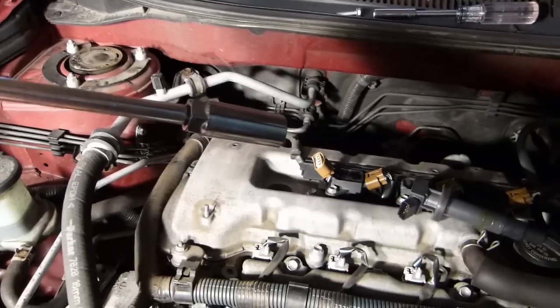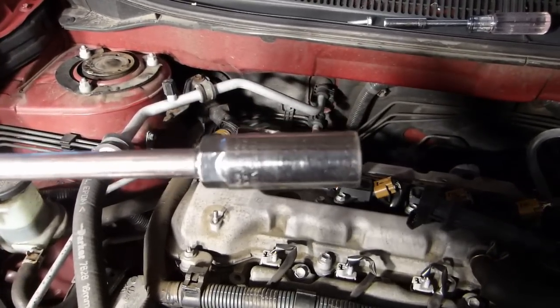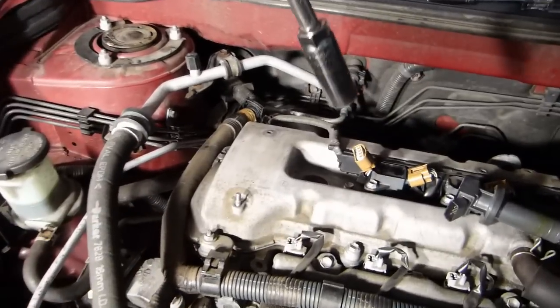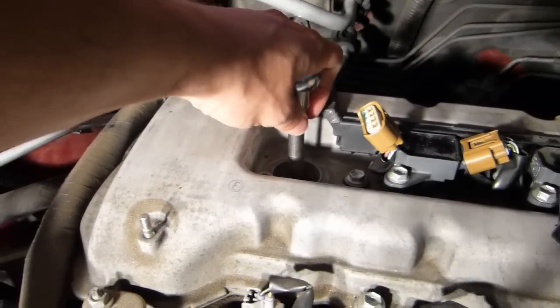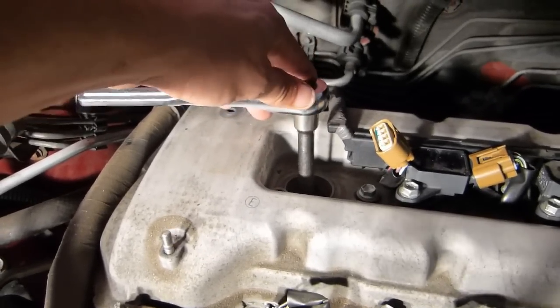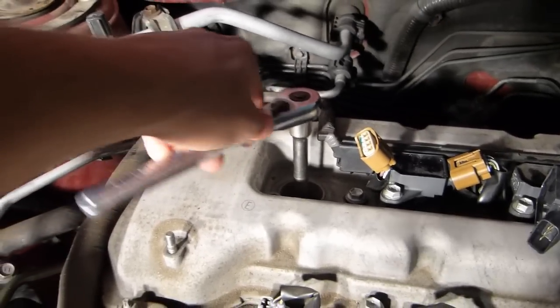Now I've got my spark plug socket — 5/8 size. These spark plug sockets have a rubber grommet inside to help prevent the plug from breaking. You can use a regular socket, but it's better to use the one with the rubber in it. Get this down and seated and try to keep it fairly square so you don't snap the plug.